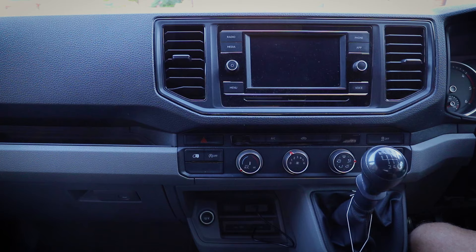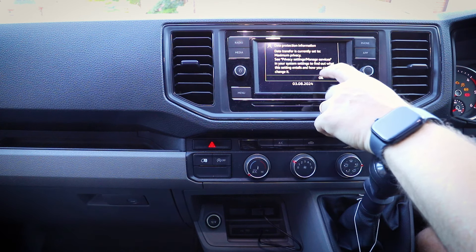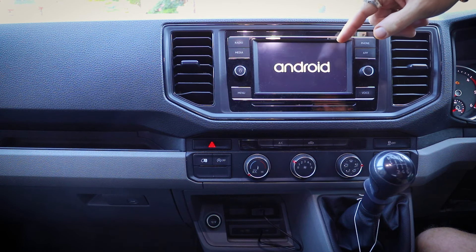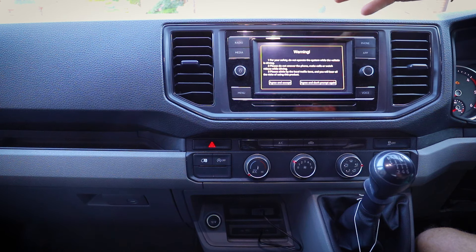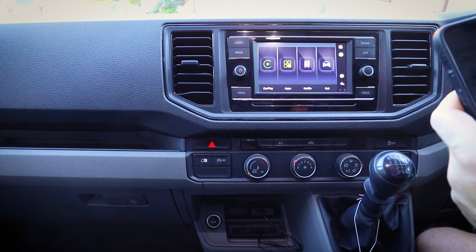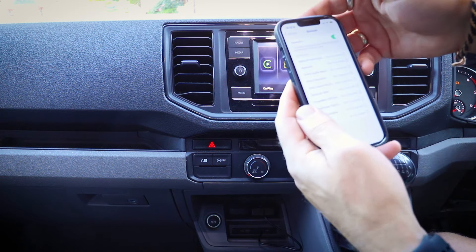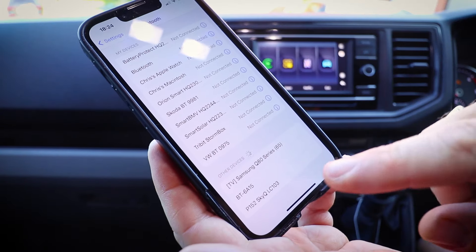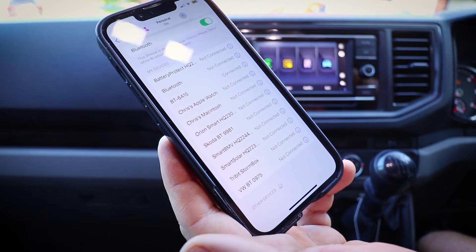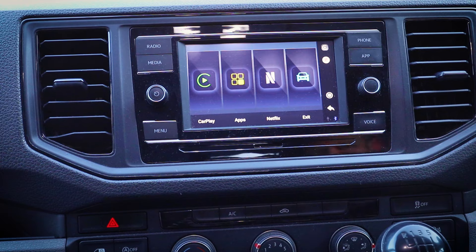I'm going to put my keys in the ignition. It's already automatically trying to connect to the device — it's already come up with the screen. The next thing is to connect my phone to the device, so you need to go into Bluetooth. In your Bluetooth settings on your phone, the one you want is 'BT' followed by whatever the code is. You tap that and it will connect via Bluetooth to the AI Box. A little Bluetooth symbol has just come up on the dash, which means my phone is now connected.